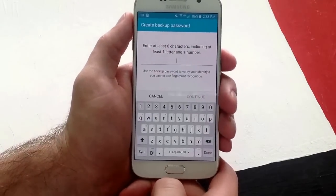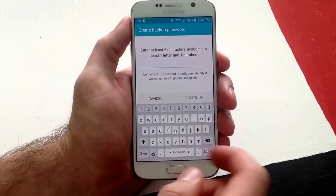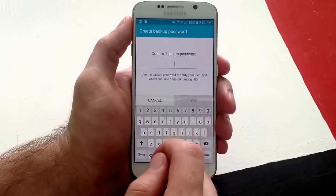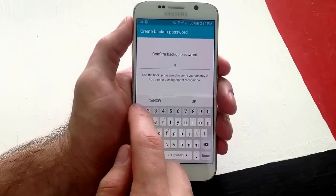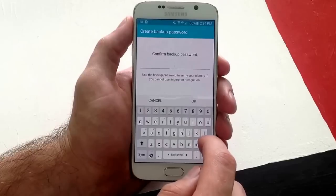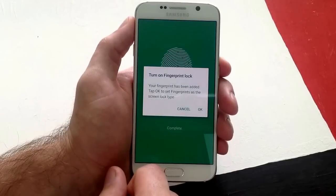And there it is — it is complete. Now it is going to ask us for a backup password in case the fingerprint doesn't work for whatever reason. I will use A12345. It has to have a letter and a number, and be six digits.